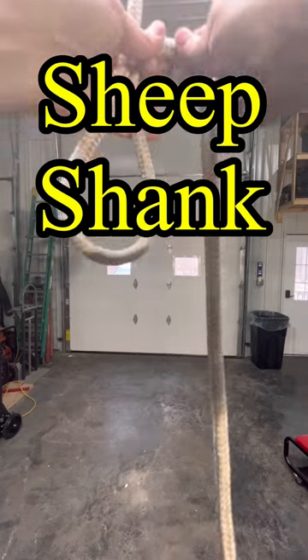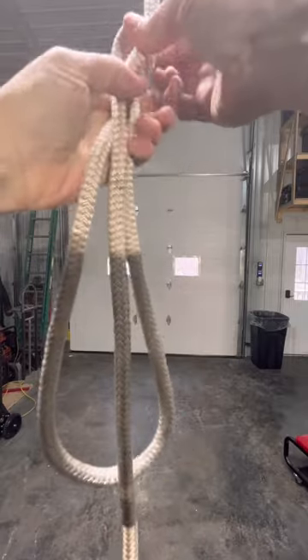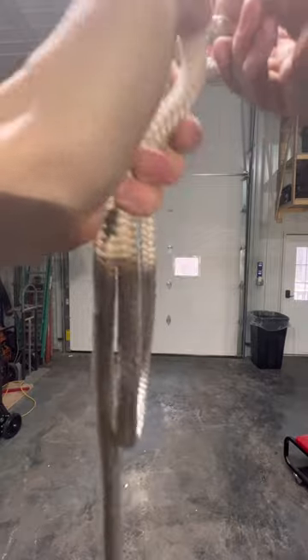The sheepshank. The sheepshank was used to shorten a length of rope. Shorten your length of rope to the appropriate length and then secure with a half hitch on each end.